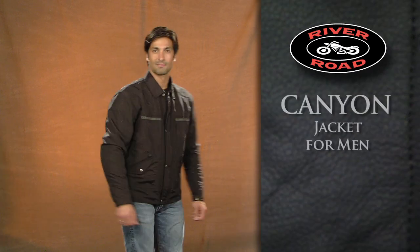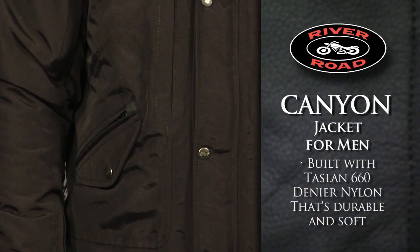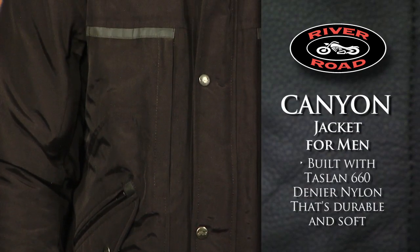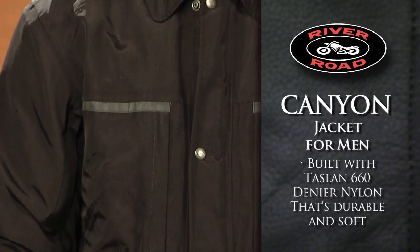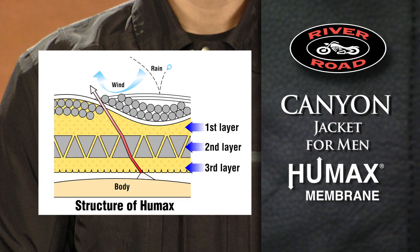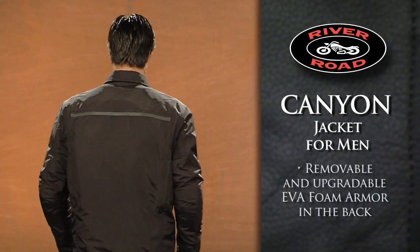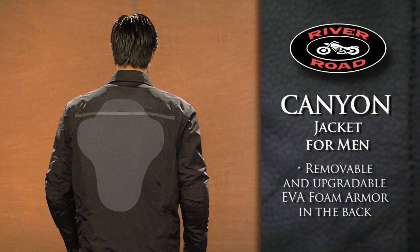The Canyon Jacket for Men is built with lightweight, waterproof, breathable Taslin 660 Denier Nylon that's extremely durable and has a comfortable soft touch. The underlying Humax membrane makes the jacket highly resistant to outdoor conditions such as rain, wind, and cold. Protection comes from removable CE approved armor in the shoulders and elbows, while removable or upgradable EVA foam armor in the back offers added protection.